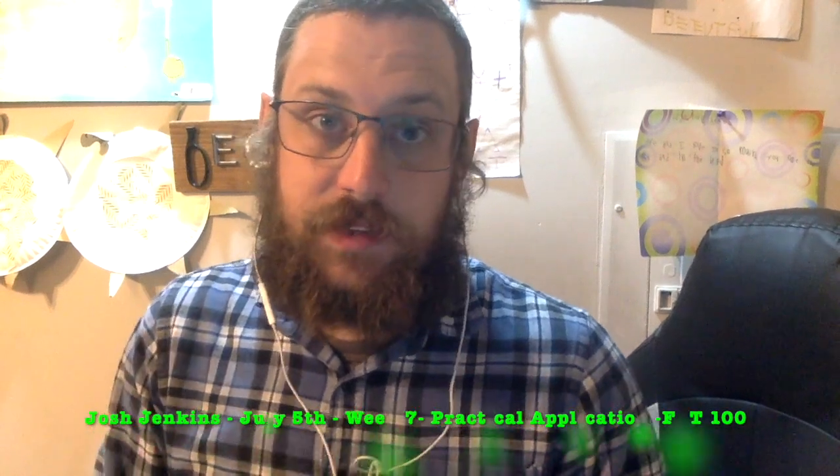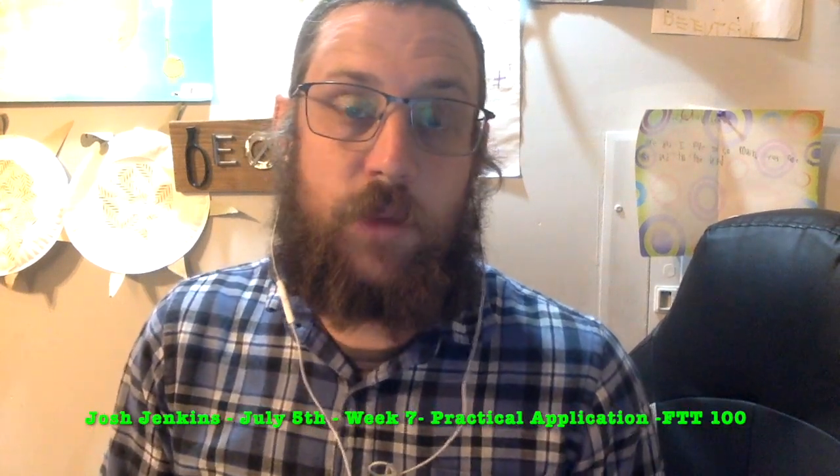My name is Josh Jenkins. This is my week seven practical application for FTT 100 for Sonoran Desert Institute. Today is July 5th, 2023. Hope you had a great 4th of July.